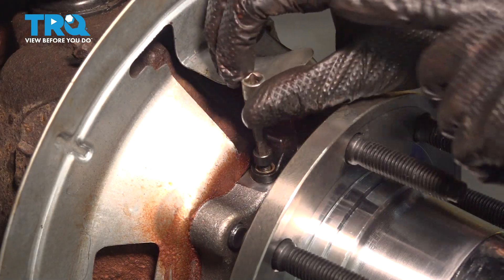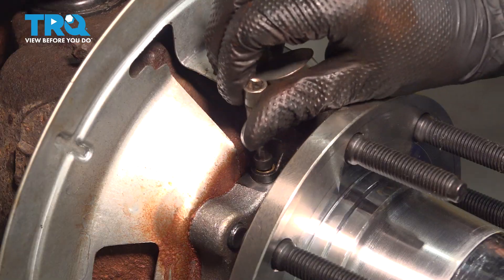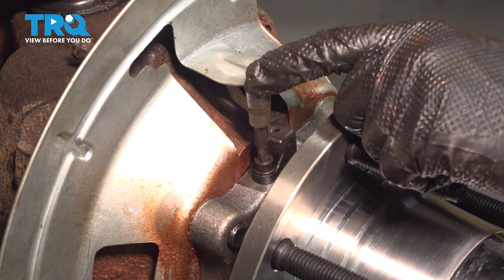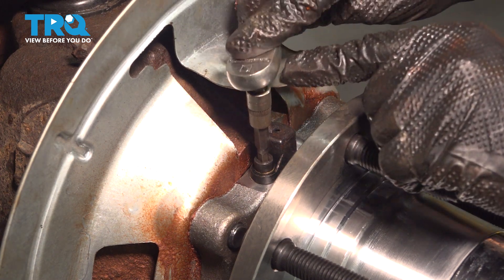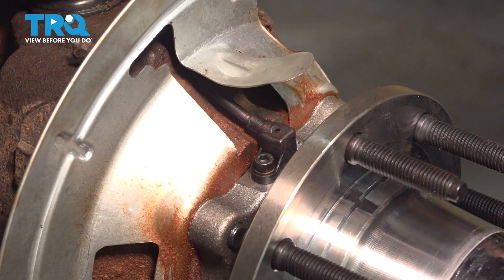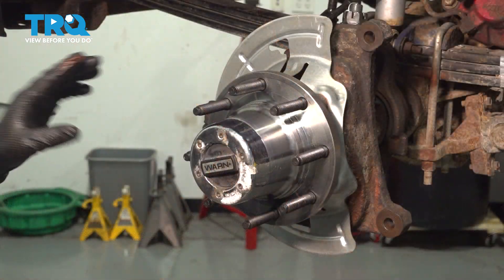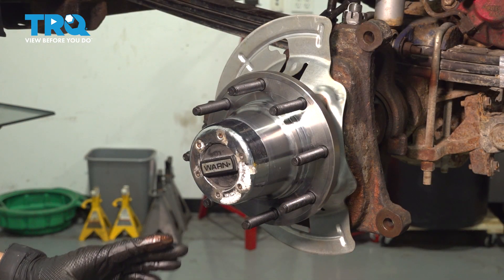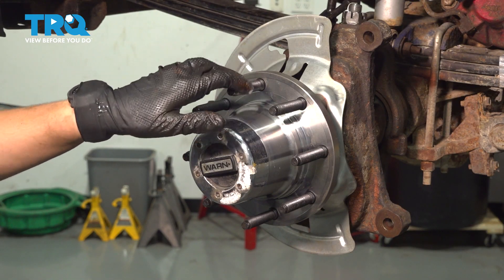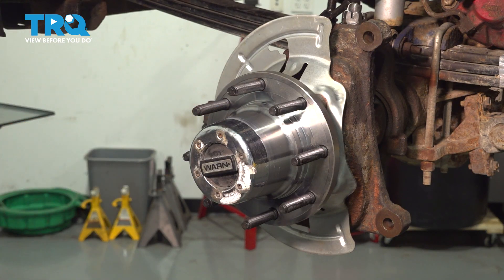Now reinstall the bolt. Once it's bottomed out, you don't need to tighten it a whole lot because it's very small — all you need to do is snug it and give it about an eighth of a turn at most. Now press the backing shield cover right back down so it can protect the sensor. At this point you would want to clean up the surface of the hub. If yours has rust, take a wire brush or sanding disc and remove any rust so the rotor can sit nice and flush when it goes on.